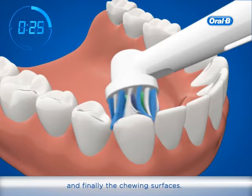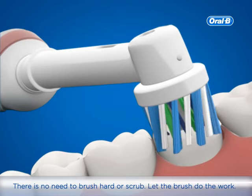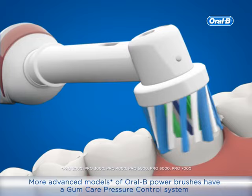Finally, the chewing surfaces. There is no need to brush hard or scrub — let the brush do the work. More advanced models of Oral-B power brushes have a gum care pressure control system that alerts you when brushing too hard.